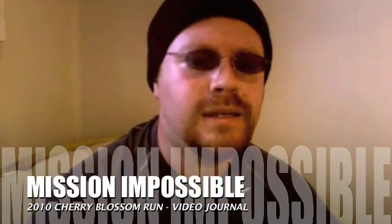Hi, it's Matt. I just finished my first training run for the 2010 Cherry Blossom Ten Mile Run. It's 5 o'clock and it's cold out there, but I made it.